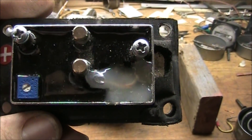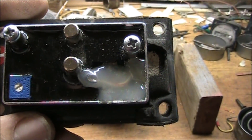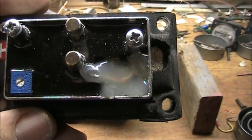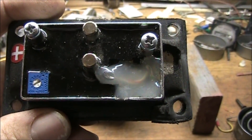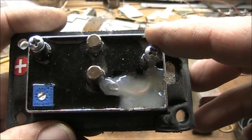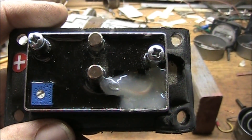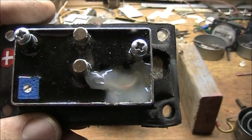Before I button this unit up, I want to point out the fact that the voltage regulator for the field has been opened up. I bypassed the regulator with a jumper lead in there to the terminal. So now I will run an external supply for the field voltage.